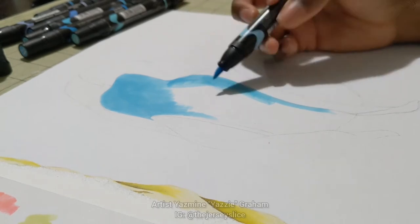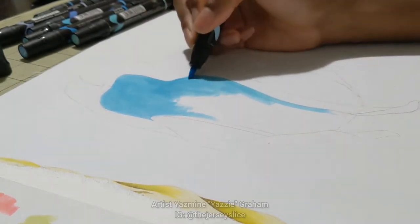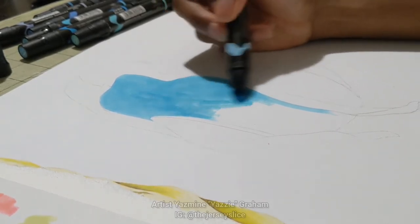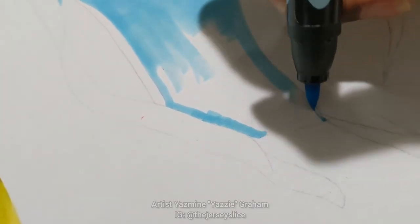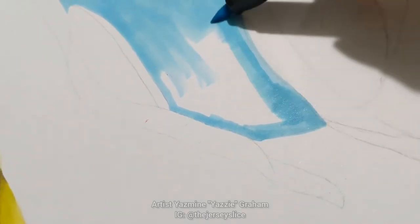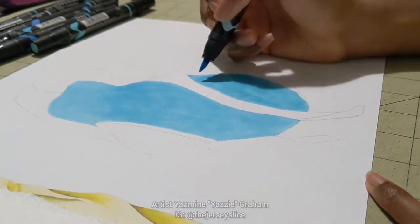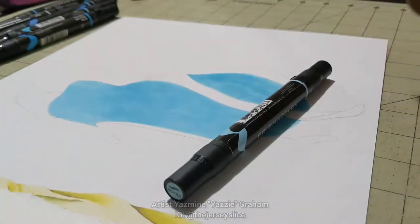I try to do that border first so I don't have any bleeding happening onto the portion I'm not working on. Here I'm a little closer just so you can see what I was talking about — doing the border and then filling that space with the rest of it. I'm doing the inside of the du-rag; they're kind of floating, almost ghostly. If a head was in there, this is how it would lay.